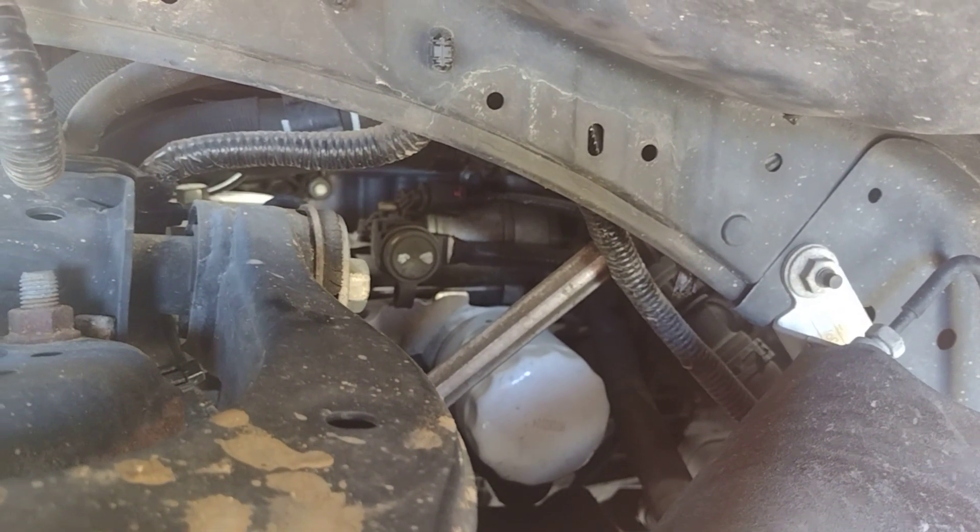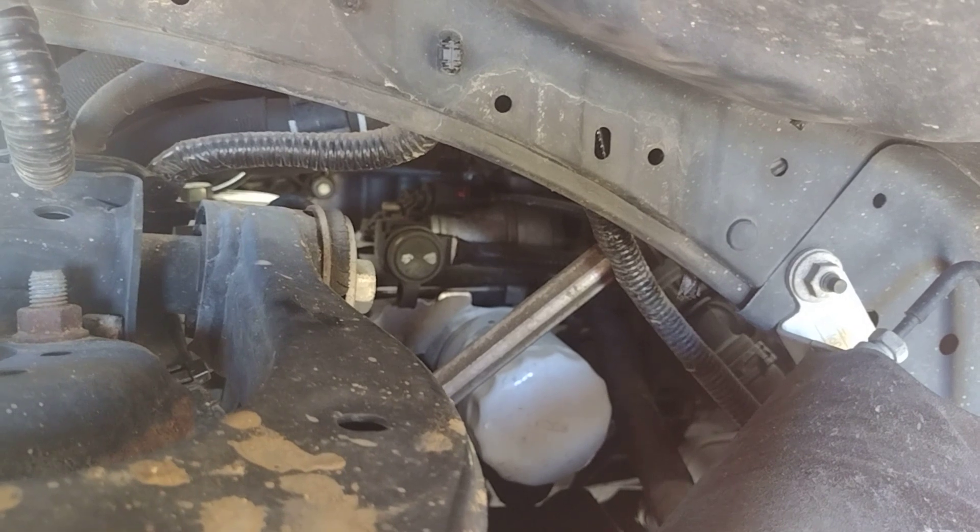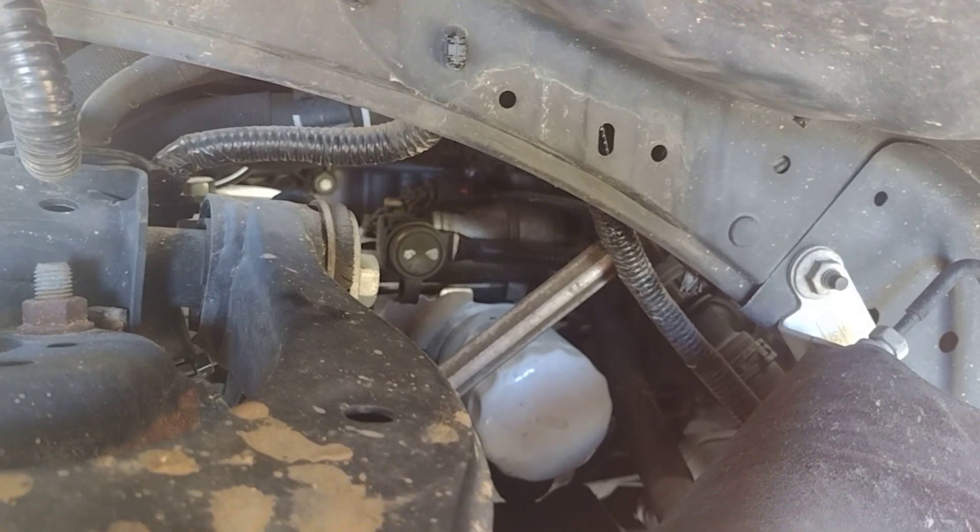And then when you get under it, there's your oil plug. You don't even have to drop the skid plate. So it's that simple.